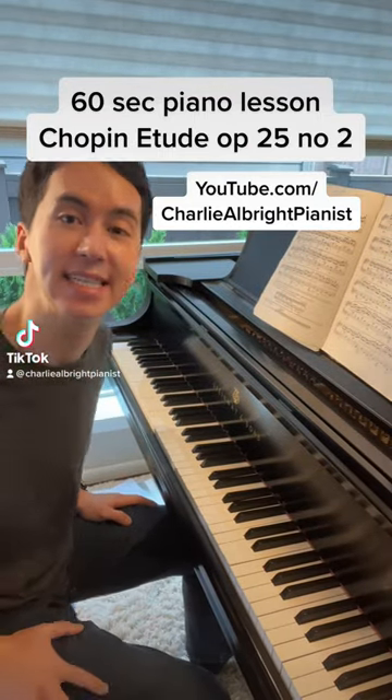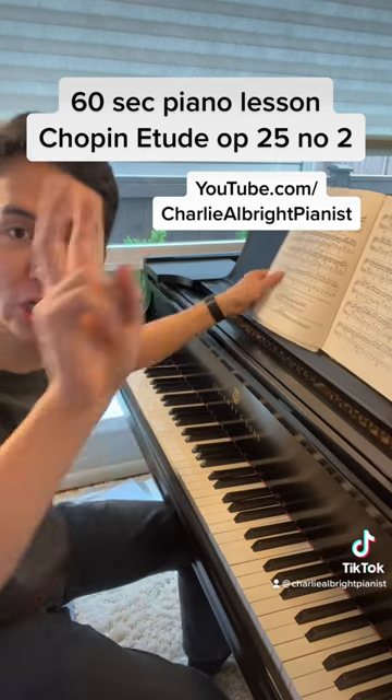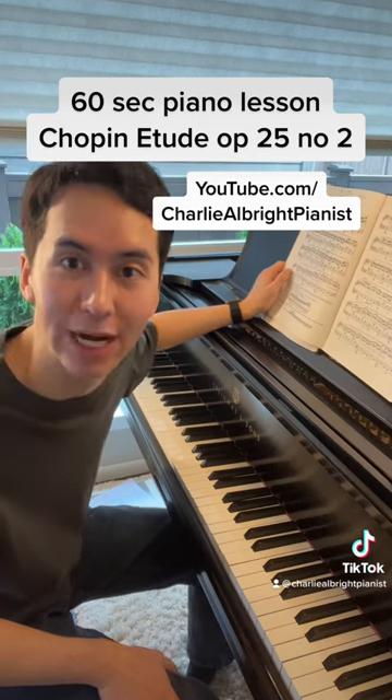Hey everyone, Charlie here. Welcome to your 60-second piano lesson today on the Chopin Etude Op. 25 No. 2. Before we start, you know what to do — head to YouTube and subscribe at Charlie Albright Pianist.